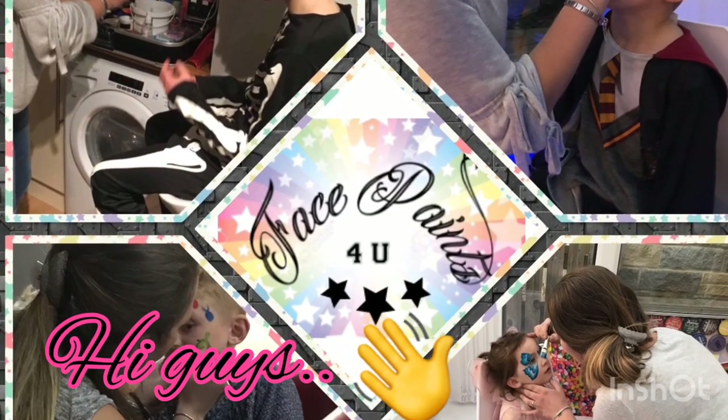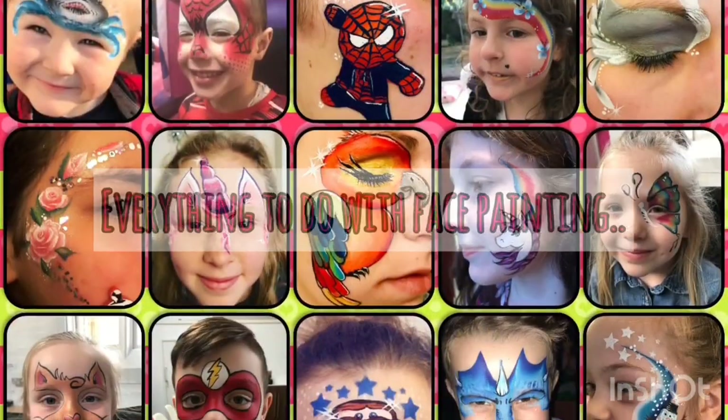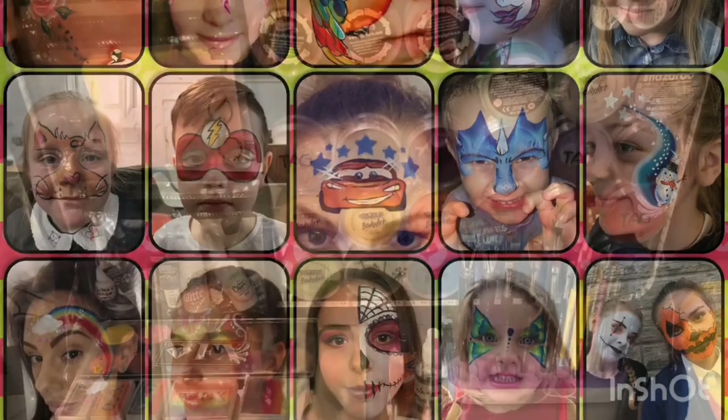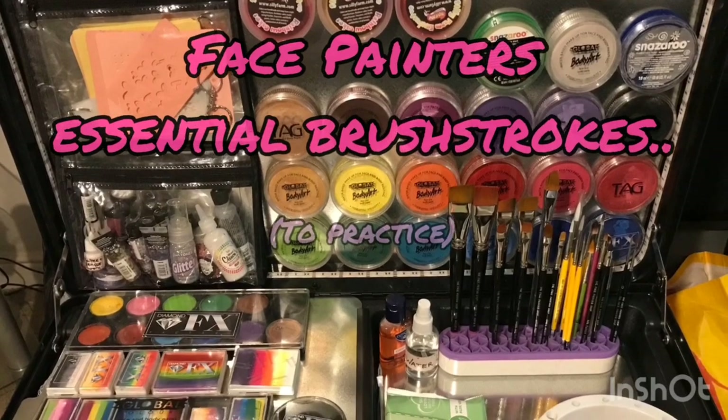Hi guys, it's Donna at Facepaints4U, back as promised doing another video on everything to do with face painting. In this video I'll be talking and showing you all the different brushstrokes that are very essential for face painters, and especially beginners should really practice all these brushstrokes.